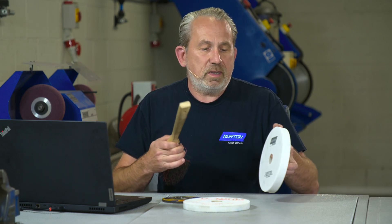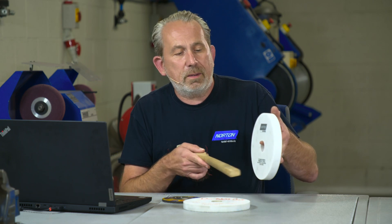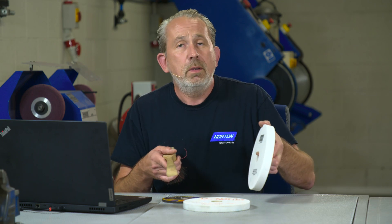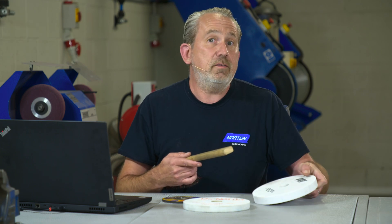So here's how you do the ring test. Hold the vitrified wheel on one finger and just strike the periphery gently like this. You can hear that high-pitched harmonic that the wheel's giving out — that means the wheel is true, there are no fractures inside, and it's good to use.